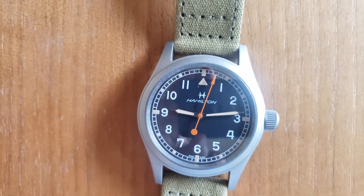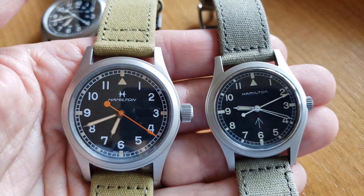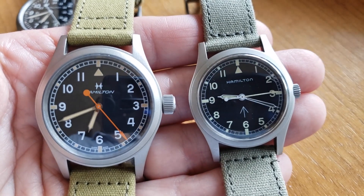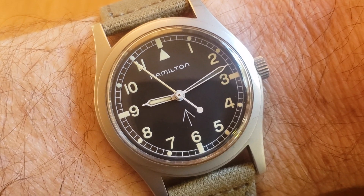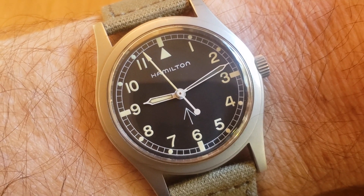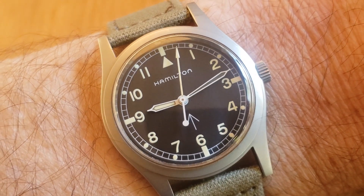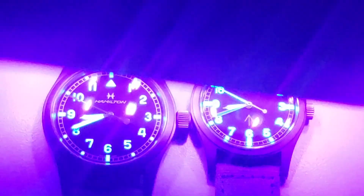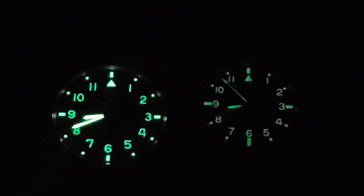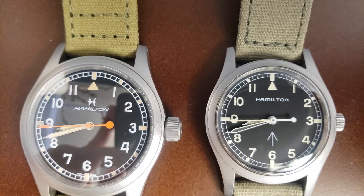I was surprised to learn that Hamilton had already released an homage to the 6BB 30 years ago with the model 9965. It shares the movement and case with the more common 9415, but with a British style field dial. And look at that super cool arrow at the bottom half of the dial. Also, notice the use of the more familiar modern Hamilton logo script. Mine has dead loom on the minute hand and I'm considering replacing the hands if I ever get around to tracking down a beat-up Khaki 9415 for parts. You'll notice the tritium fades pretty quickly because it only has about a 12-year half-life. And of course, no loom on the minute's hand.